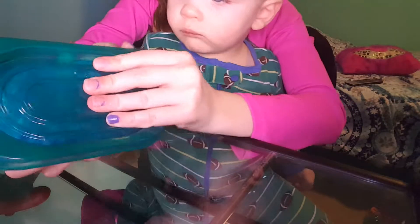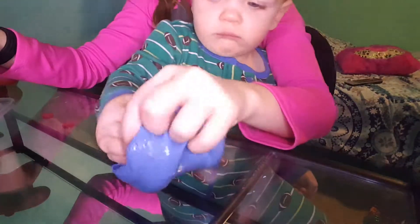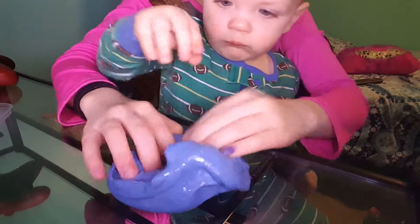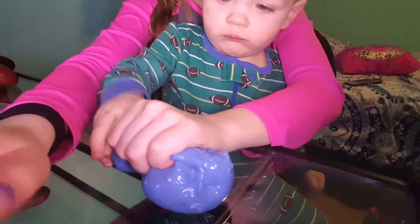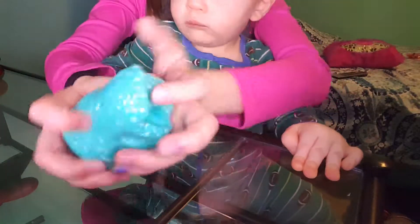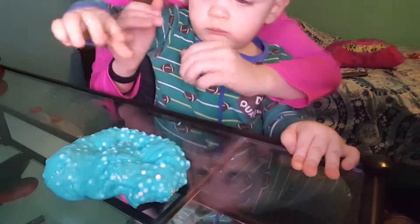These are both of my crunchy slimes. This first one is made out of styrofoam beads. And lastly I have this one — I don't really like it, but it's a crunchy slime. Bye guys!